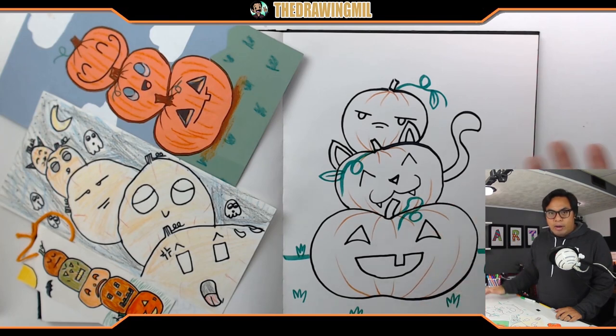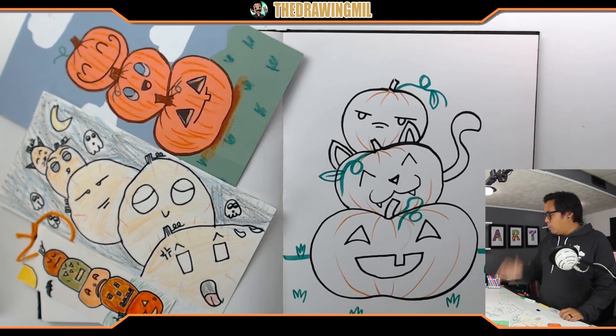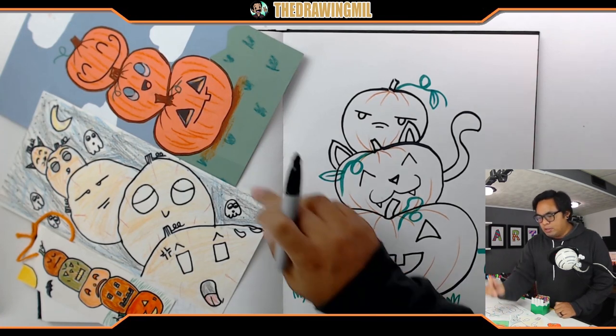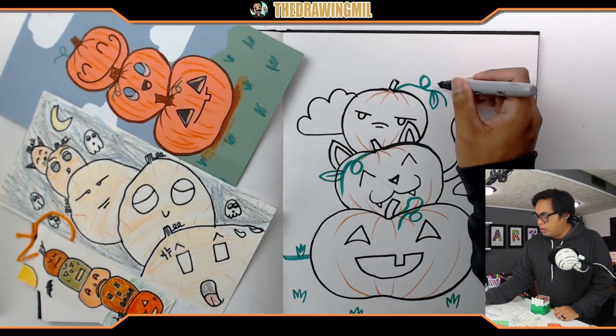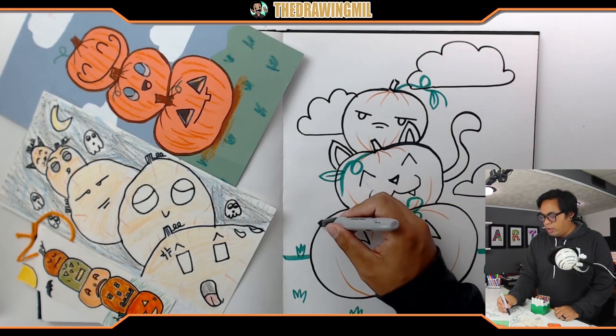The basis of my stacked pumpkin drawing is done. Now I can color if I want to, or add more detail in the background - make it spooky, more fall, add some leaves. I'm going to start coloring. Since I did most of it in marker, I might go back with some crayon to make it more detailed. I'll start with the background and add some clouds, trying to copy one of my examples.